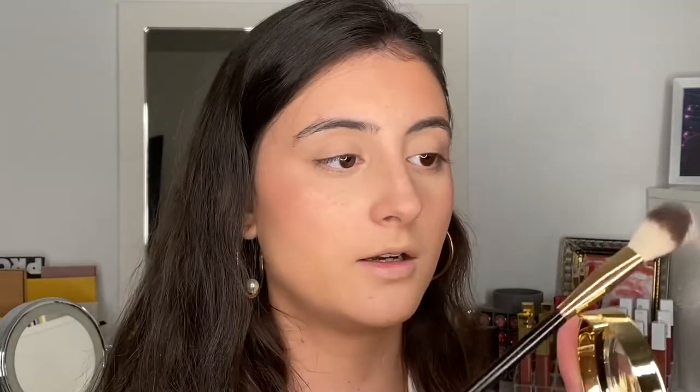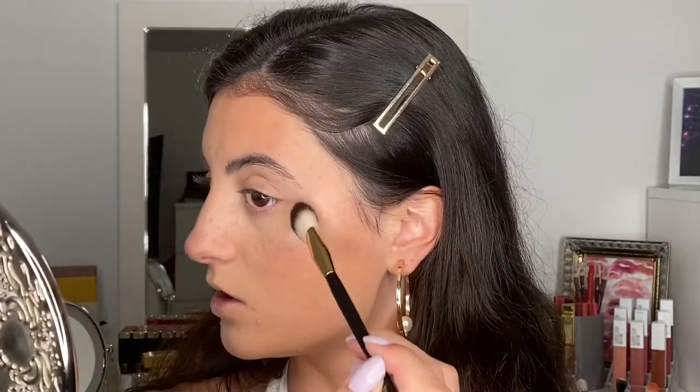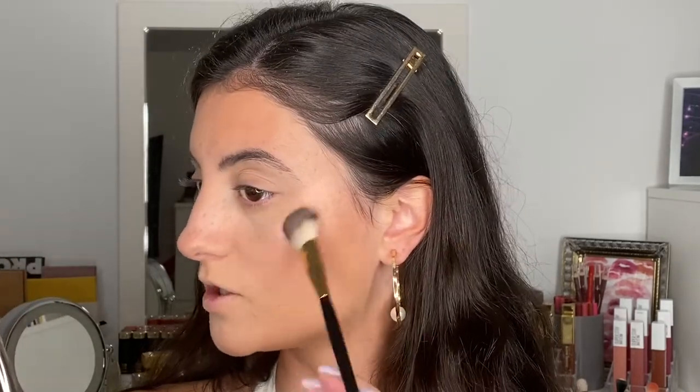This is the highlighter — it looks like a really beautiful champagne pearly shade. On swatch it looks nice; it's more of a sheen, which is what usually happens with baked products — not very metallic. There does appear to be glitter in the pan. I picked up way too much but oh my gosh, that is gorgeous. A little product goes a long way — look how pigmented that is. I'm going to buff it out on the nose and cupid's bow too.